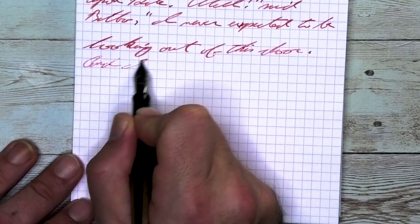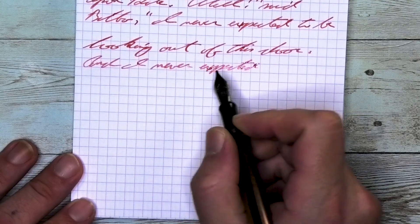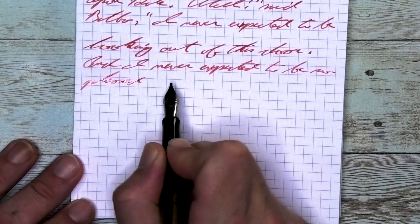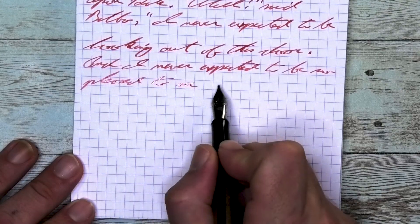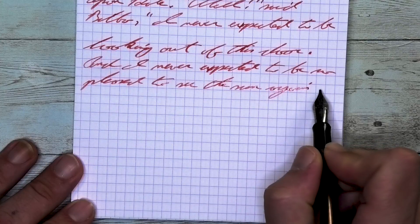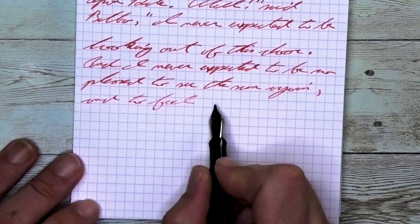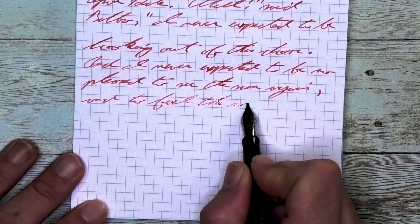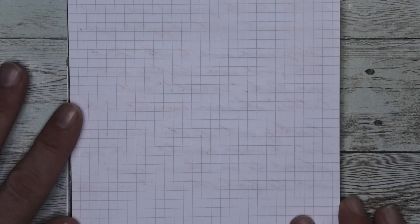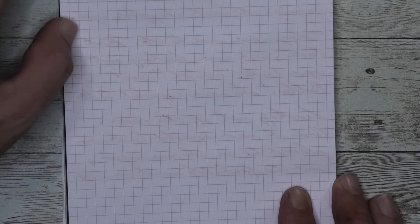Looking at the stub nib, it is the same tone as the medium — the same tone as the Clairefontaine. It does not feather and it does not spread. It does shade as expected. Take a look at 'expected' on the second line, where the EXP are fairly dark, the EC lightens up quite a bit, TE is very dark, and the D at the end is quite a bit lighter. Looking at this quad rule, I think it stands out against it generally well, even with the extra fine, meaning it could be good for use if this is the type of paper you go for. Looking at the back of the page — no bleeding, no ghosting, and you can easily continue your notes back here.